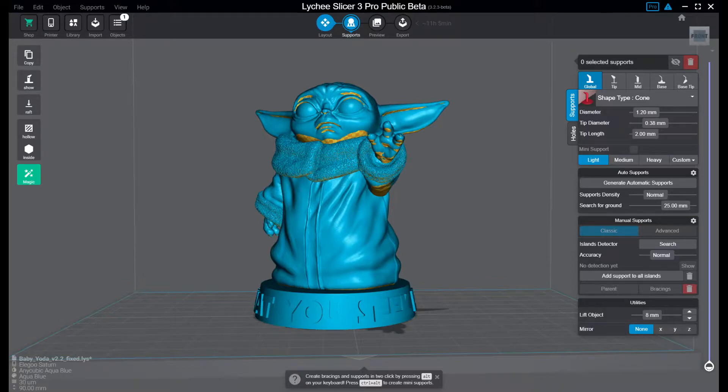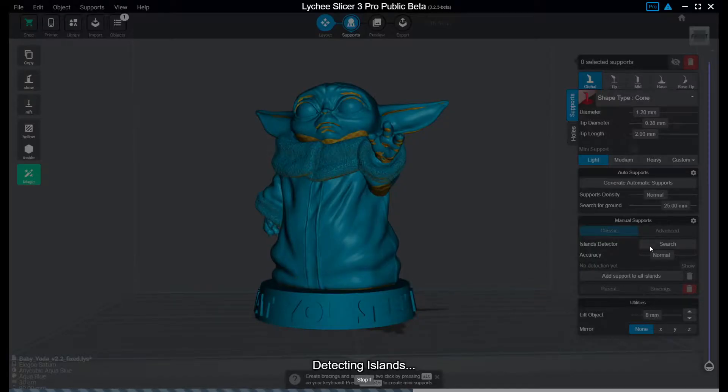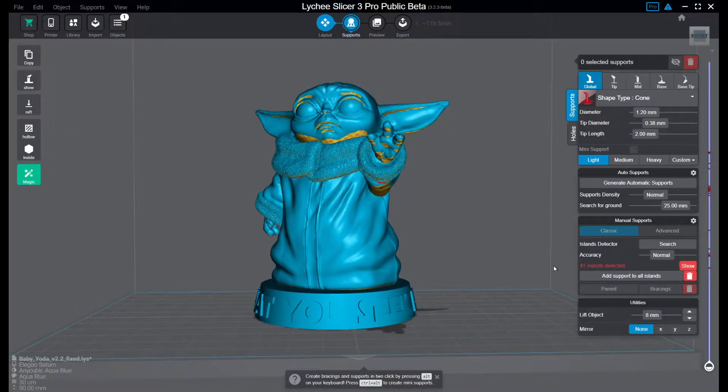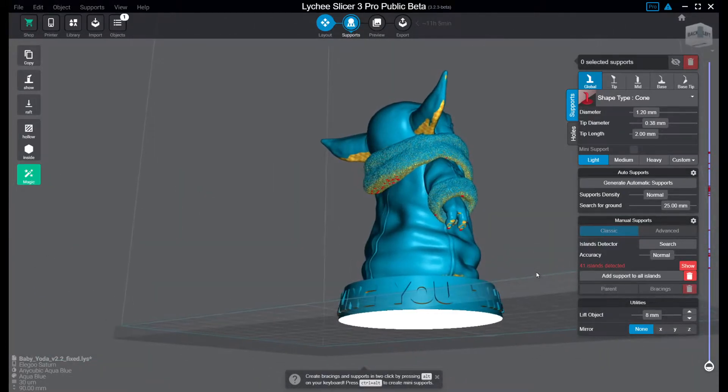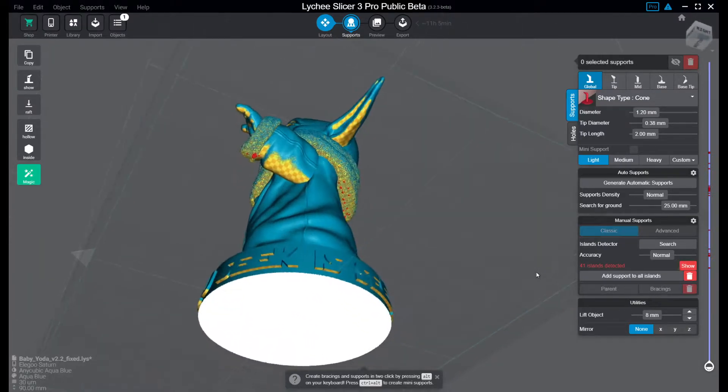First of all, I usually start with doing an island search and find all parts where it really needs supports — things that will be printed in mid-air and so on. That's quite easy: you go to the island detector, set accuracy to normal, which works usually for me. Press search and you have all islands marked in red, as you can see here.